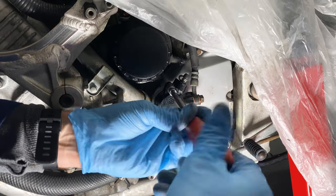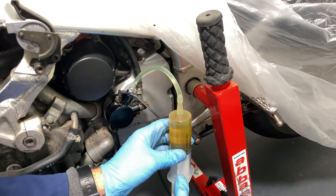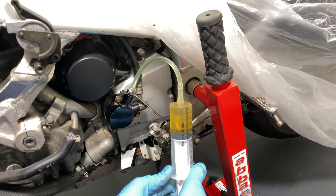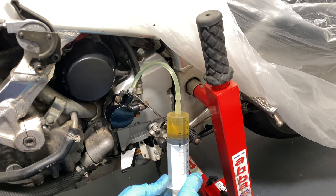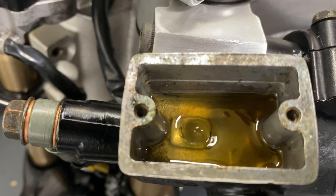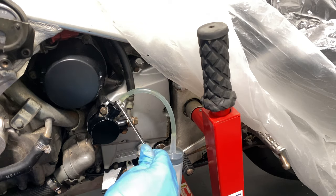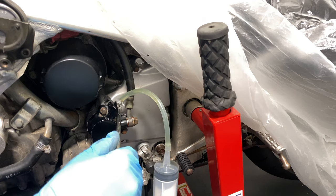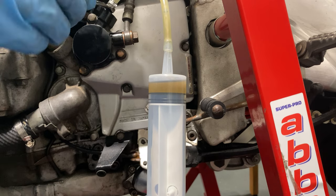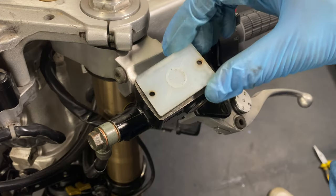I refitted it and filled the line with fresh fluid. I chose to bleed it from the slave cylinder upwards to make bleeding easier, although I probably should have paid more attention to the reservoir. Doing it that way meant bleeding the air out only took a few minutes. I topped up the reservoir and fastened the cap with new screws.